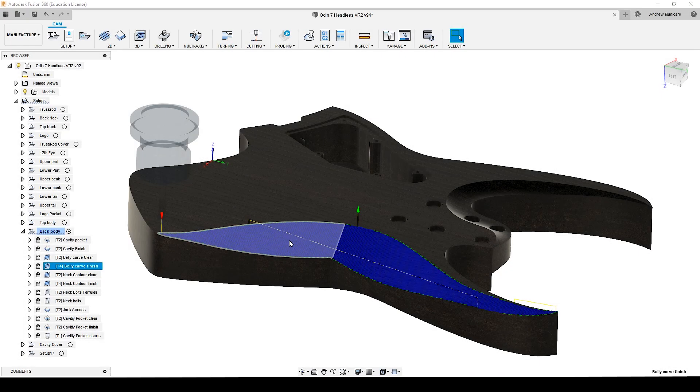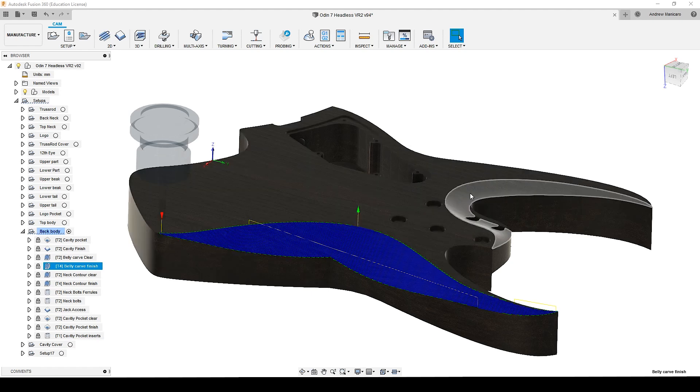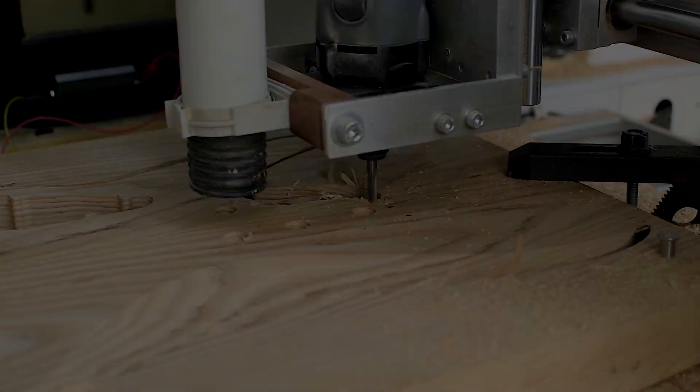And the last operation for the ball nose cutter is to finish up the contour of the neck heel.